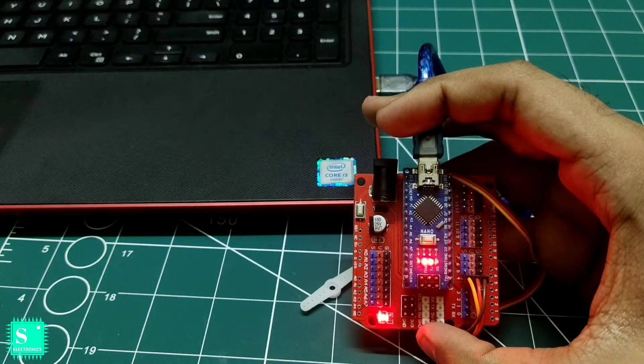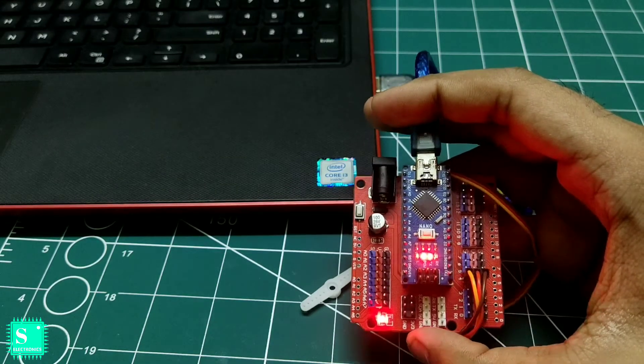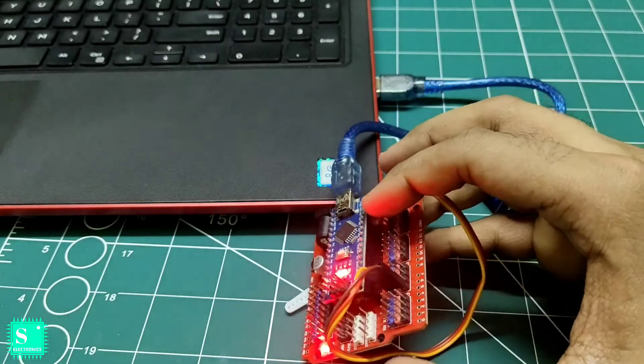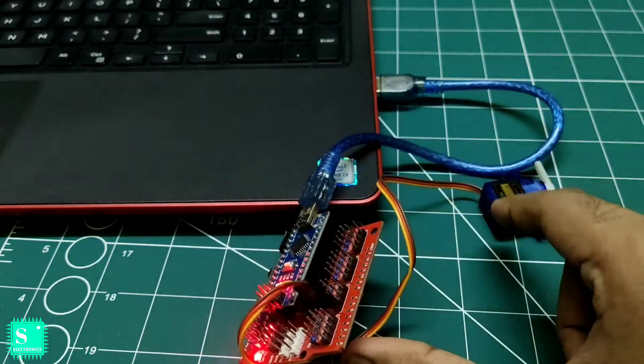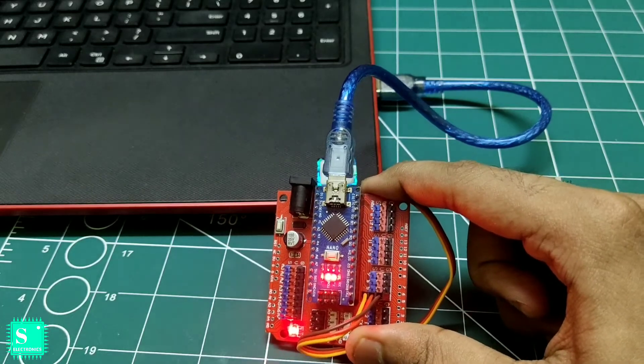After switching the computer on, the Arduino Nano and the expansion shield have also started. Now we will program the shield and upload the code for running a single servo motor with the Arduino, which is the same for both the Arduino Nano and Arduino Uno.